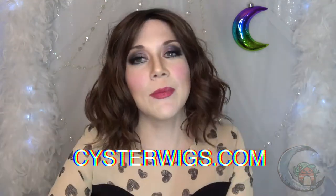Again, I'm Heather from CysterWigs — the only store on the web that is tailor-made for women with polycystic ovary syndrome and the androgenic alopecia that results from that in a lot of cases. So if you're interested in that, check us out. I've also lost 111 pounds.